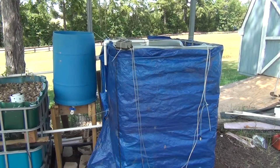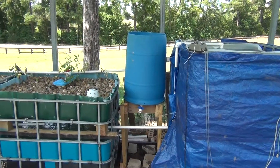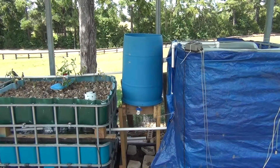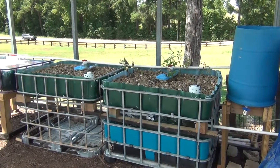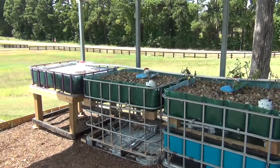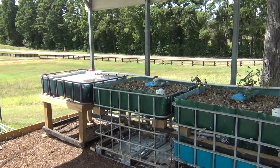The system has a 275 gallon fish tank, and a swirl filter made out of a 25 or 30 gallon soda syrup container. There are two flood and drain grow beds filled with washed gravel, and one raft system grow bed.